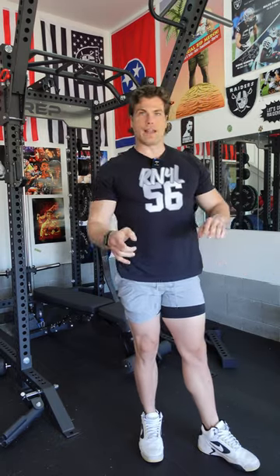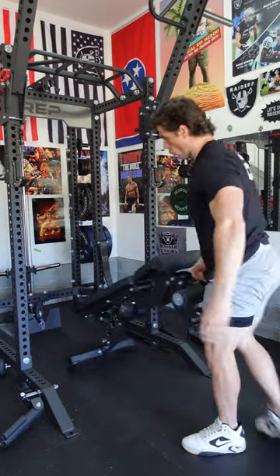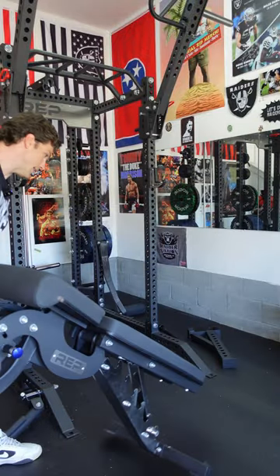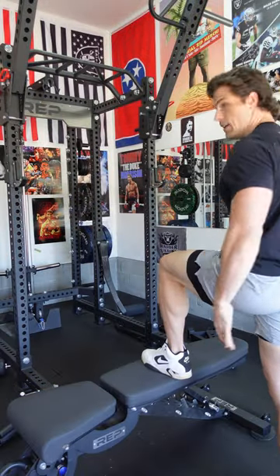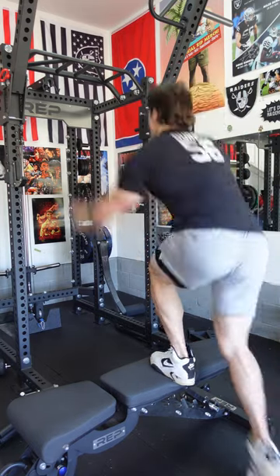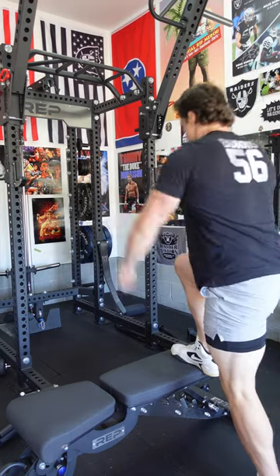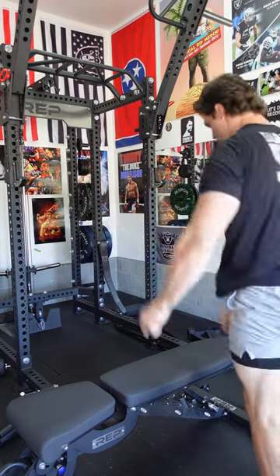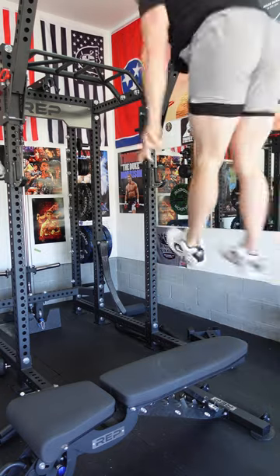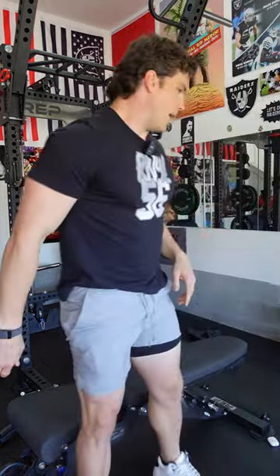Three sets of three each way. Stay with me here. You can get a bench or anything roughly the same height as a bench — that knee height. One leg up. Same thing: three reps each leg. That wasn't a very good one. I love those as well.